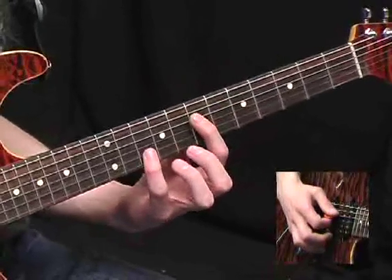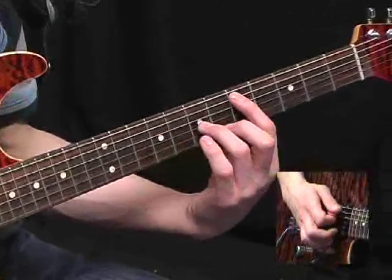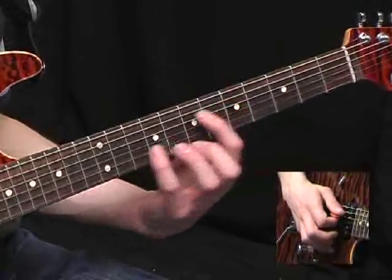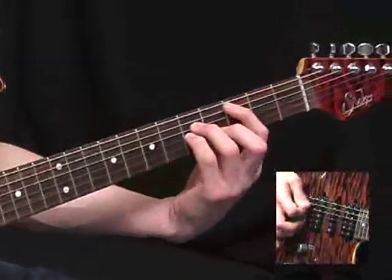And now back here, 7th fret again. This time you slide up 2 frets. Back to the 7th, 5th, and now 5th on the A and G strings. Rounding it off with 7th on the D, sliding up a tone. So from there, we've got...